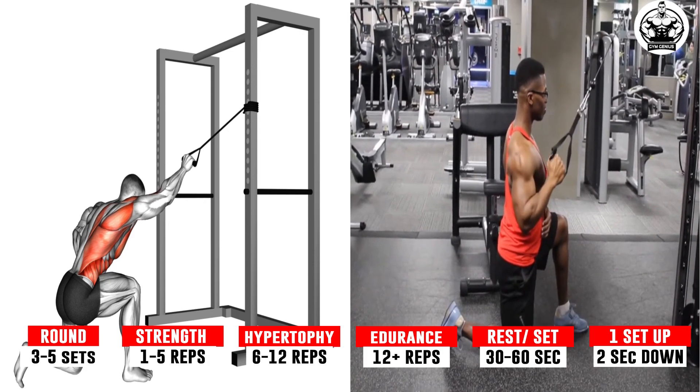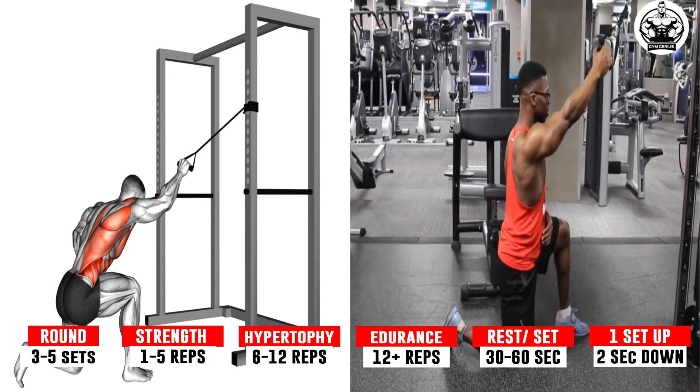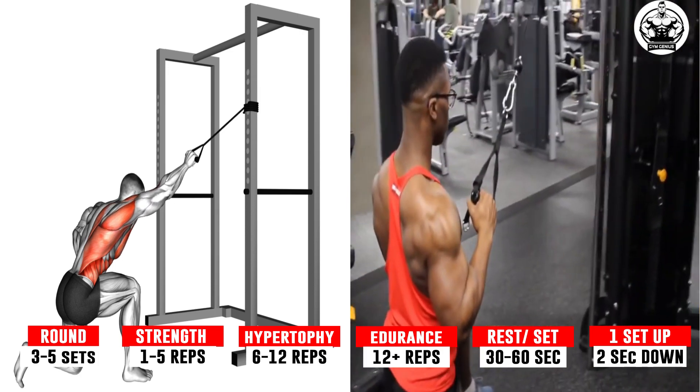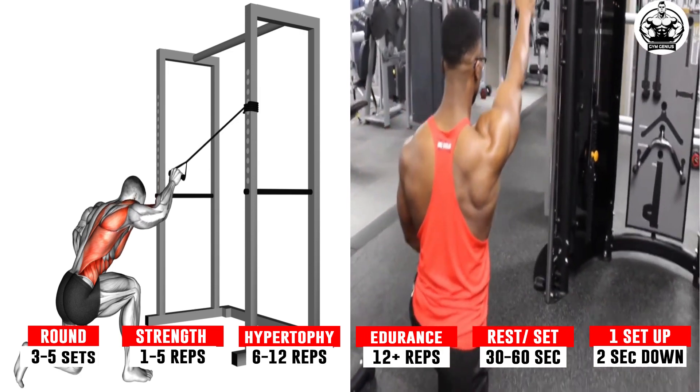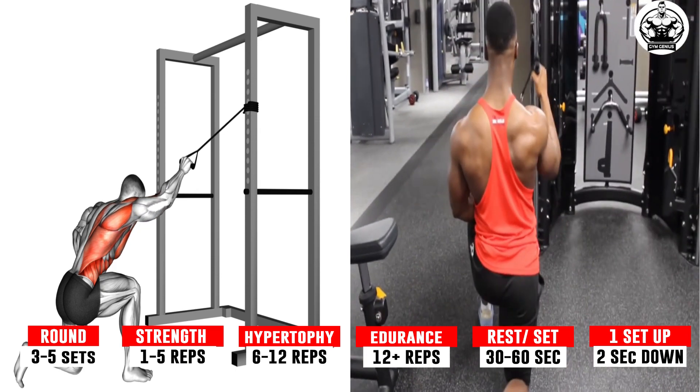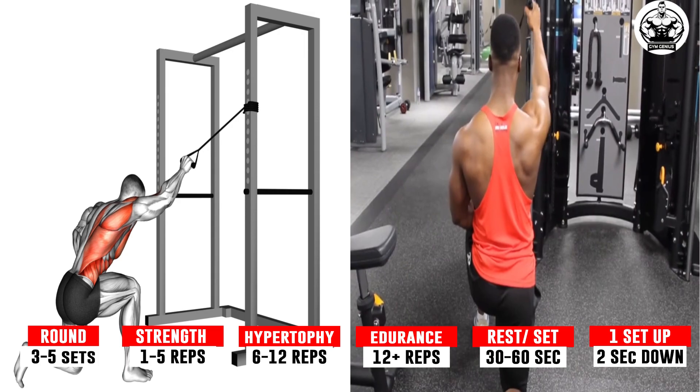Bend one knee to enter a staggered stance. Extend your arm and grip the band with one arm using an overhand grip. Engage your abs and push your chest forward. Drive the band so that it's stretched and your elbow is behind the back. Return to the initial position slowly to complete a rep.